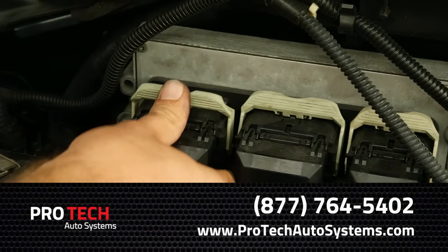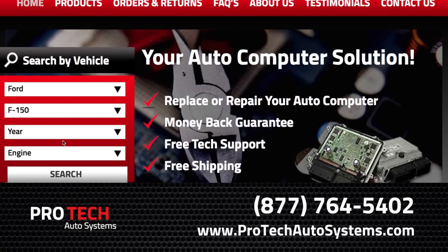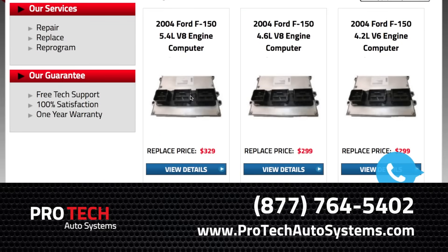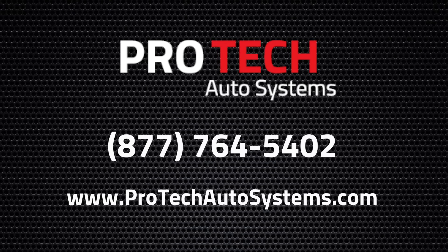We hope this tutorial helped you out. Here at ProTech Auto Systems, we replace, repair, test, and reprogram engine computers for hundreds of vehicles. We live and breathe engine computers, and we're happy to help you out via phone, email, or directly on our site. Visit ProTechAutoSystems.com for more info.